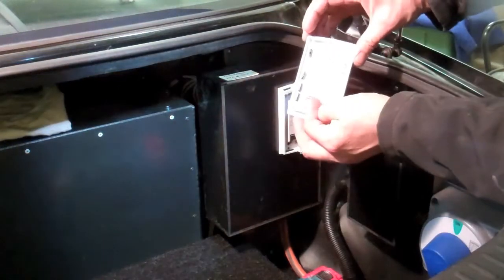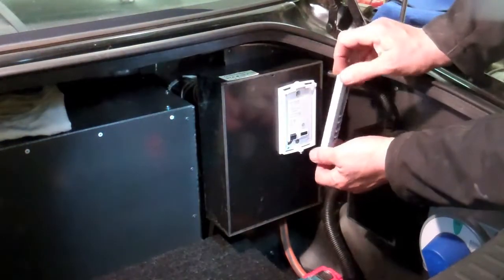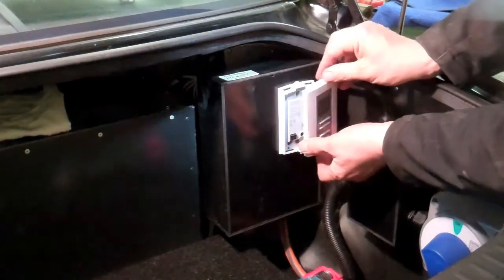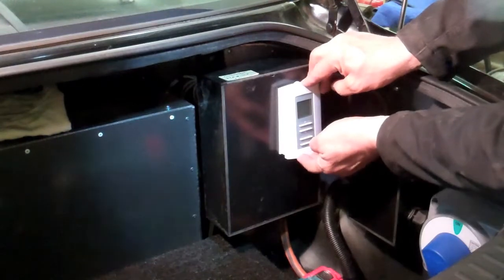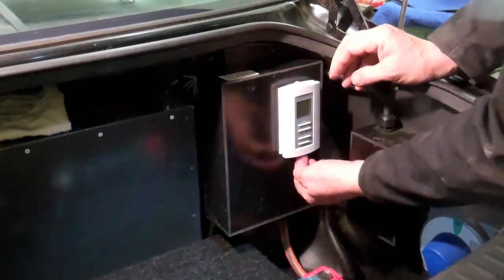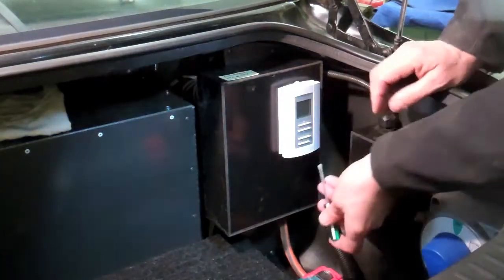It just has a few pins on the back here that have to slot in. The sensor goes into here from the back, slots in, and then there's a little tiny screw underneath here.